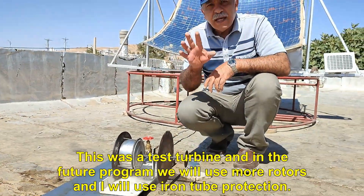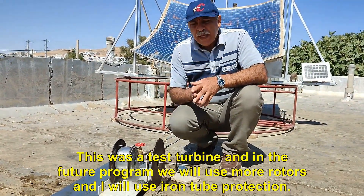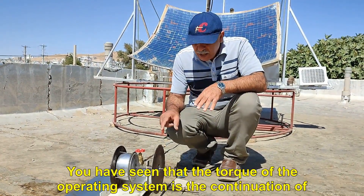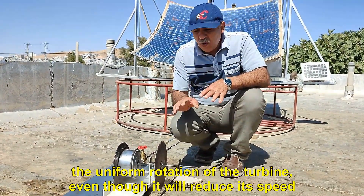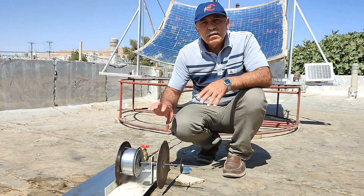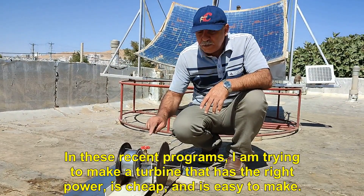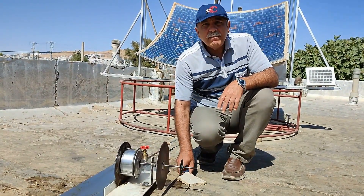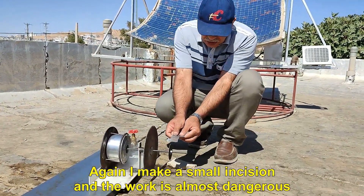Its blade is very slow. This was a test turbine and in the future program we will use more rotors and iron tube protection. You have seen that the torque of the operating system allows continuation of uniform rotation of the turbine, even though it will reduce its speed. In these recent programs I am trying to make a turbine that has the right power, is cheap, and is easy to make. Again I make a small incision and the work is almost dangerous.